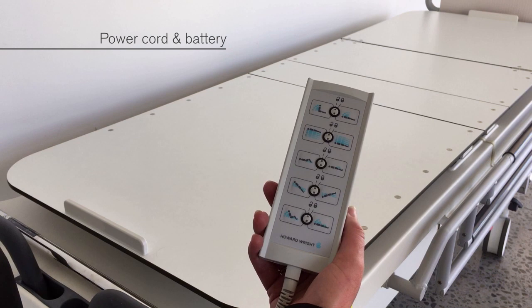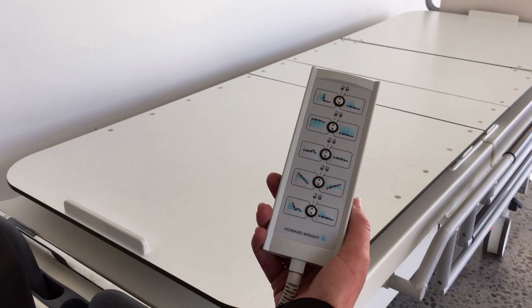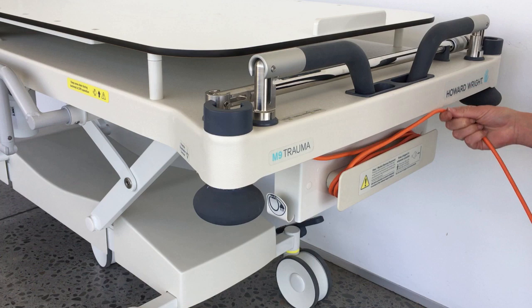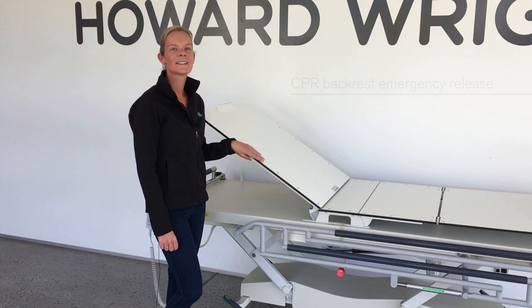The stretcher has a power cord at the head end and should be plugged in whenever possible for optimum performance and to charge the battery. When the battery runs low, a beep will be heard when a function button is pressed, and the stretcher should be plugged in to charge. When the stretcher isn't plugged in, the power cord should be coiled around the cord holder or hung on the cord storage hook.